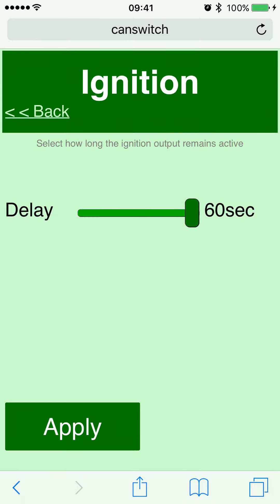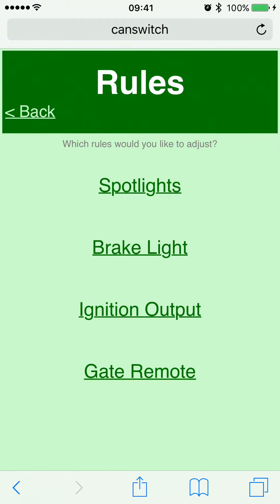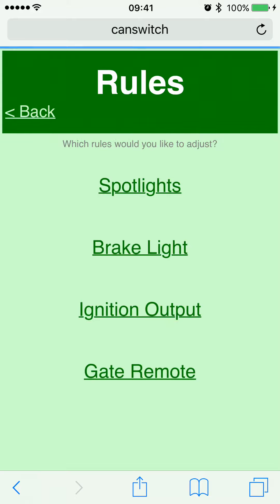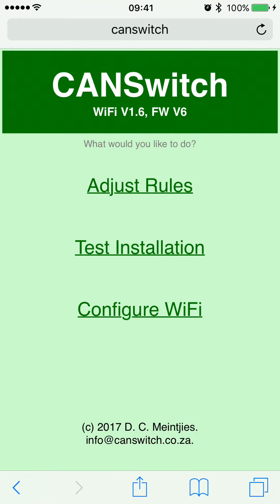The ignition output setting controls how long the ignition output remains active for a connected USB charger or similar device. The maximum is 60 seconds, because after 60 seconds the CAN switch turns off completely — drawing absolutely no current from your battery — and after that it cannot control any outputs either, so it cannot drain your battery. The gate remote output: if enabled, tapping the ABS button quickly pulses that output for one second, so you can use it to activate your automatic garage door or gate opener. That is it — this allows you to set the rules while standing next to your bike. Have fun and enjoy!